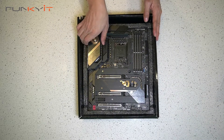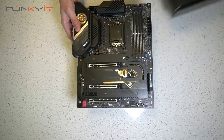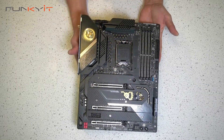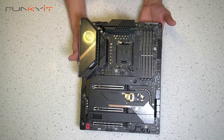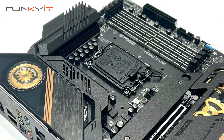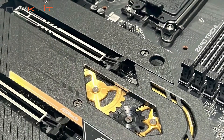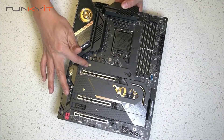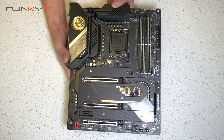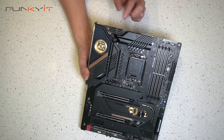Let's take a look at the motherboard itself. Here we have the board — it's a very nice board. You can see the Taichi logo right here and also right there. We have a nice full-length heat shield cover for your SSDs here, here, and also here.